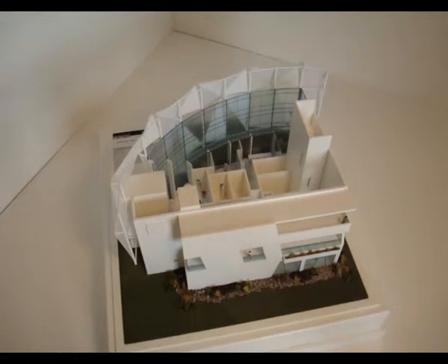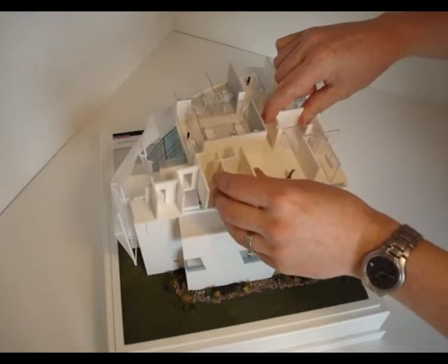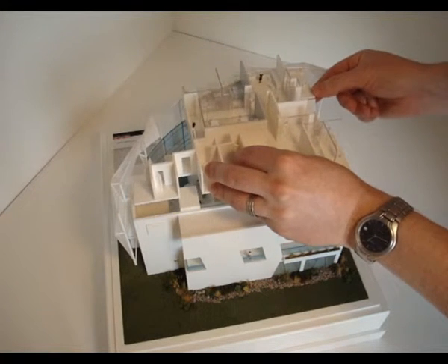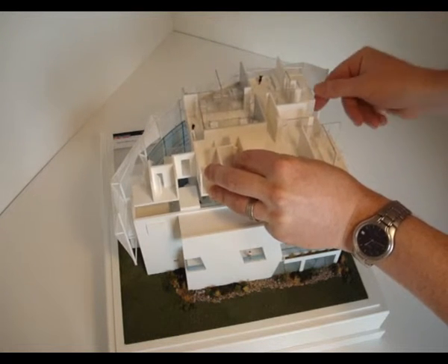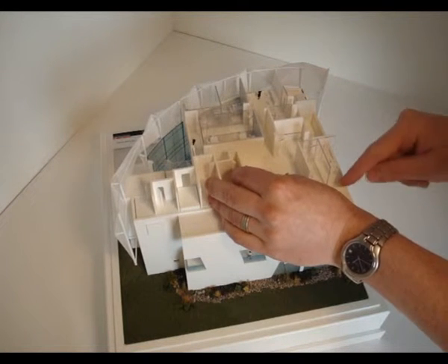Now I've turned the model around. I just want to show you the same process again but in reverse. We've got the empty model with all the floor plates missing. We're going to gently introduce the ground floor plan. The part to be aware of is still that front elevation and the front glazing. Position the floor plate around its two connection points, which are the lift shaft and the stairwell on this side — concentrate on those as your sliding guides.